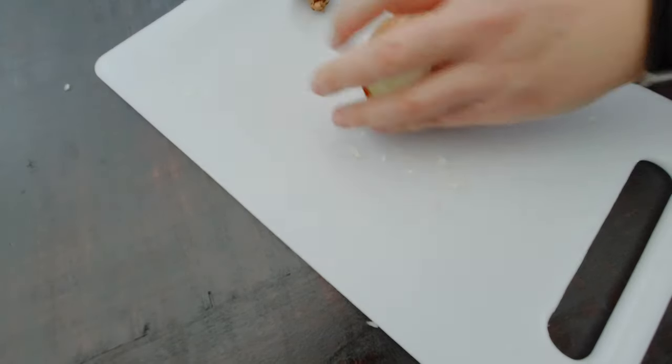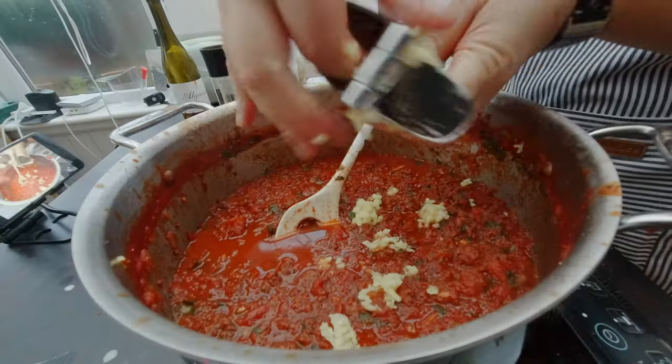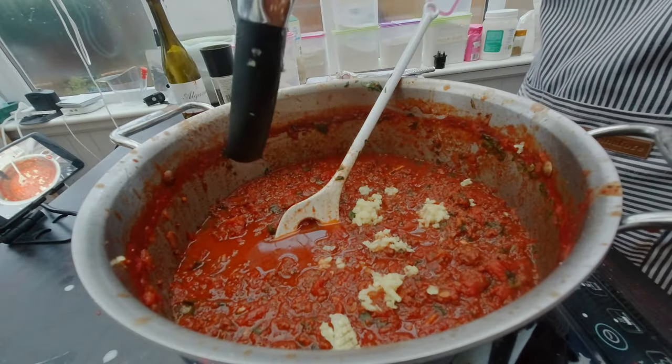For my bolognese I normally start with a fresh onion, then I'm going to have garlic and basil and tomato sauce. And I have to do my favorite thing first — chop onions.